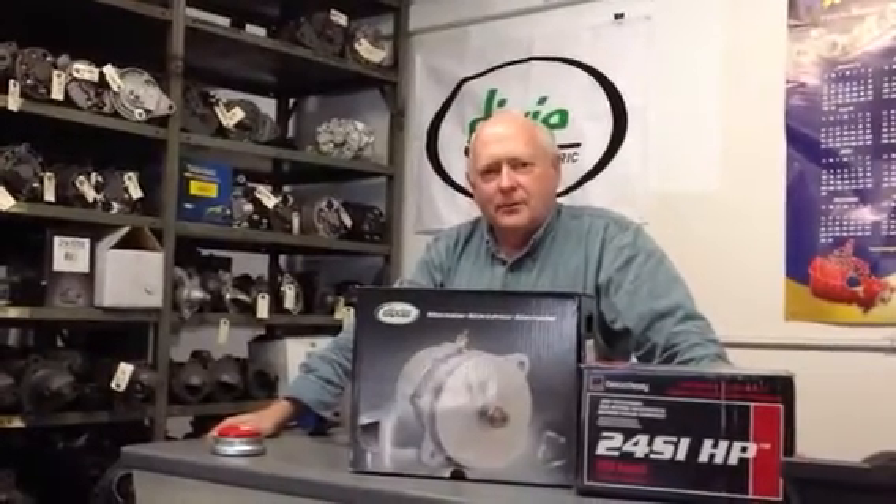Hi, I'm Doug from Auto Electric Rebuilders in Kingston, Ontario, Canada. We've been rebuilding rotating electrical equipment now for more than 25 years.